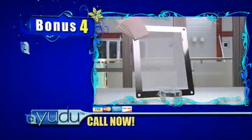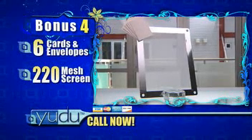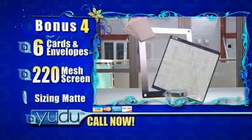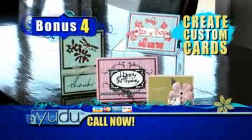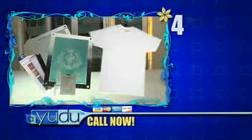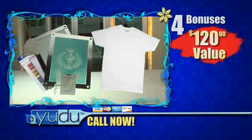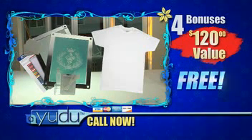And four, we'll throw in six cards and envelopes along with a bonus 220 mesh screen that makes it easy to UDO on paper, plus a greeting card sizing mat so you can make your own birthday, greeting, or other special occasion cards with your unique UDO designs that make card giving meaningful and memorable. These four bonuses are a $120 value and are included absolutely free when you call and order before the show ends today.